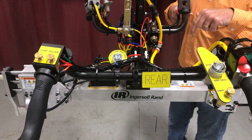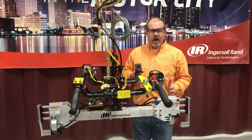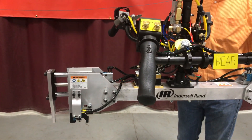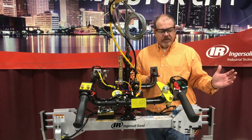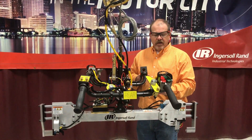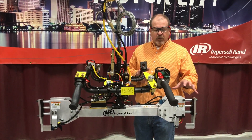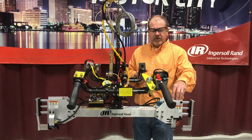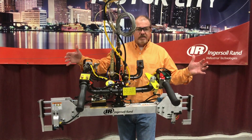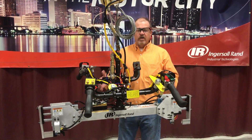If both of those limit switches do make, you're going to get an indicator and the operator is going to know he's okay to clamp up. After you do clamp, there are also limit switches located here and here off of the back sides of the cylinders to verify that the cylinders did clamp up all the way. Because we've incorporated an up-disabled circuit, if the operator were to lower down, go ahead and clamp, but for some reason something went wrong where the clamps didn't physically clamp, we're going to lock out the ability of the operator to go up unless both those limit switches are made, just to verify that everything is a go and he can go ahead and lift up.